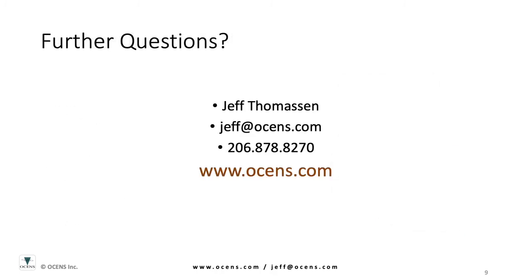I hope you found this information helpful. Our intent is to help you understand the basic differences between the networks, equipment, and general pricing so you can gain a better understanding of what's available and what system or service might best work for you. Please feel free to contact Ocean's with any further questions. We offer Inmarsat, Iridium, and Global Star equipment and airtime. We are happy to help and look forward to talking with you. Thank you.